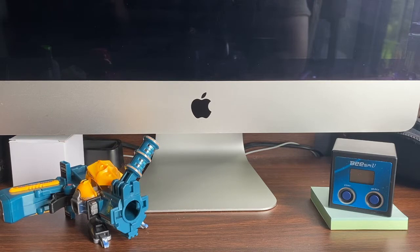Hey guys, it's Devon, and today we'll be doing a series of accessory reviews from the Crash Beyblade online. Today we'll be reviewing the 026 Trick Cannon.